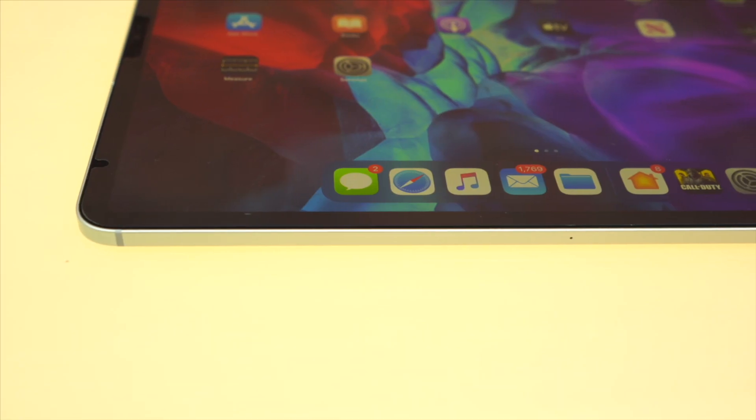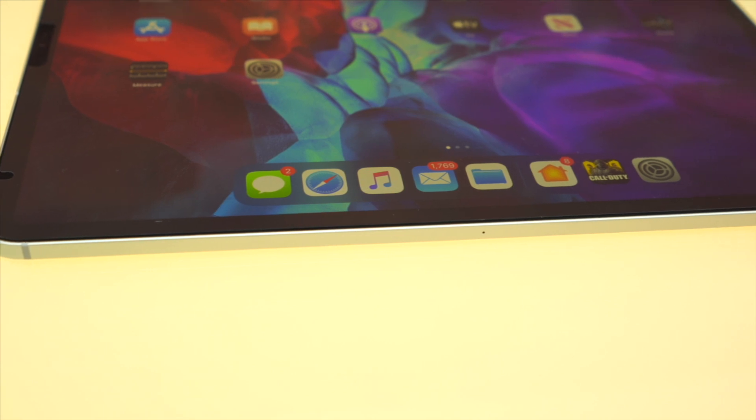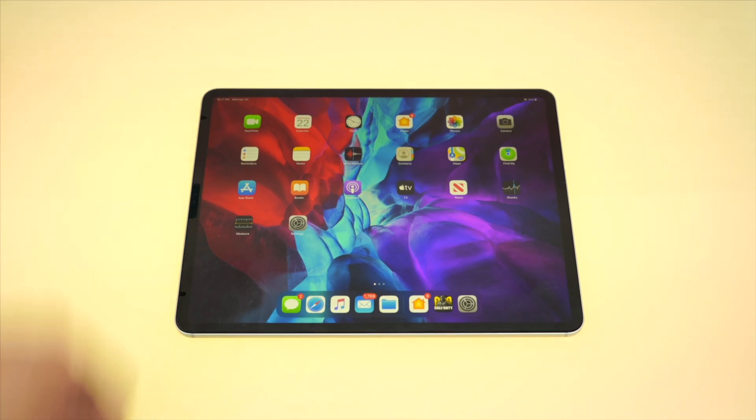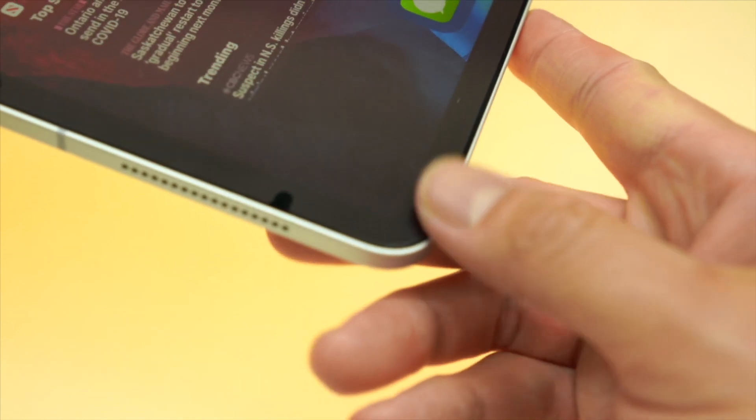When it comes to fit, the Bellemond Kent Paper screen protector extends past the viewable area. There is a cutout for the notch at the top as well as two other sensors at the top. The amount of coverage that you get along the edges will be based entirely on your ability to install the screen protector properly.